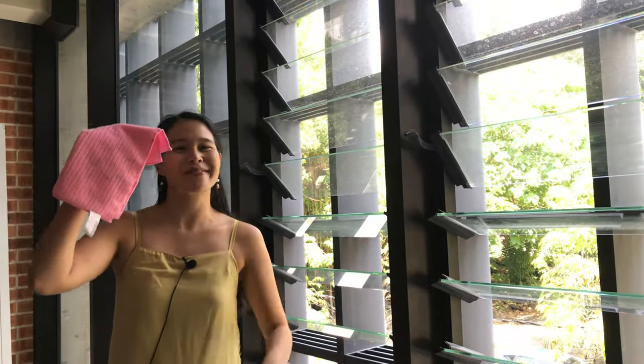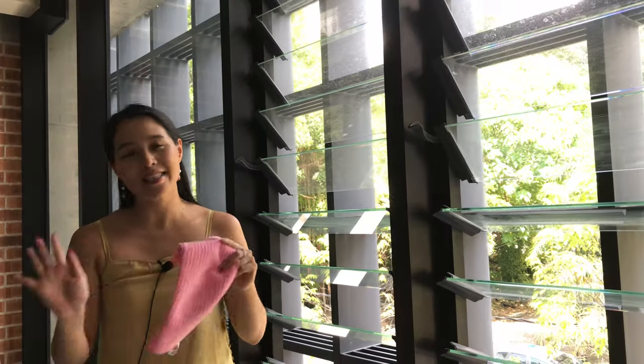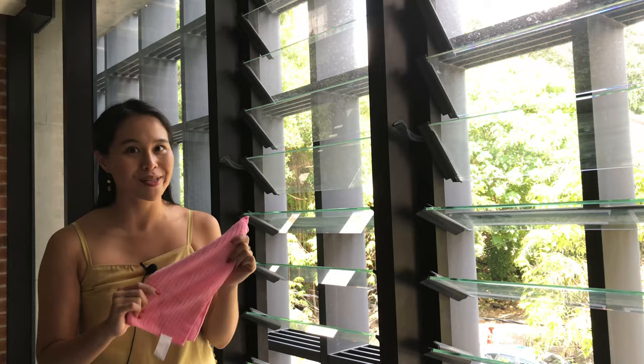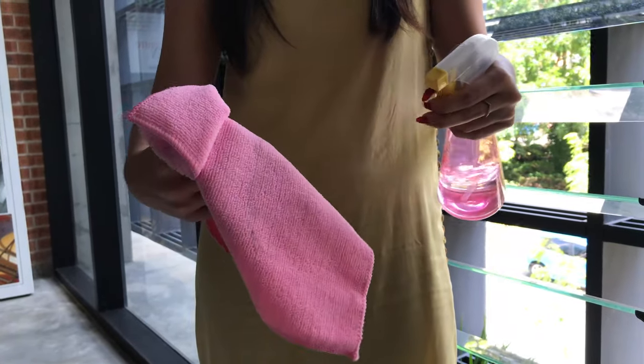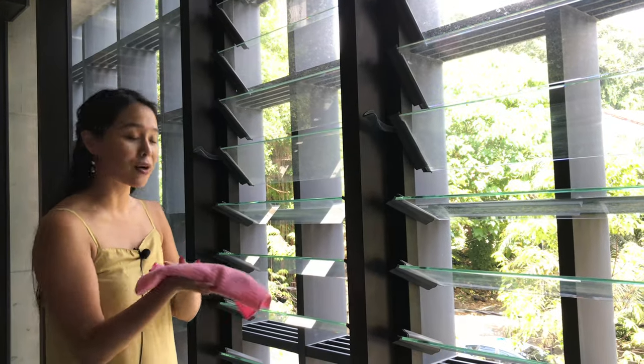What I have here is a microfiber towel. You can actually use any type of towel or cloth to clean your louvers, but microfiber cloths are the most effective. I've dampened it a little bit — you can dampen yours too, just make sure it's not too wet. What you do is slide your towel across each side of the blade a couple of times.